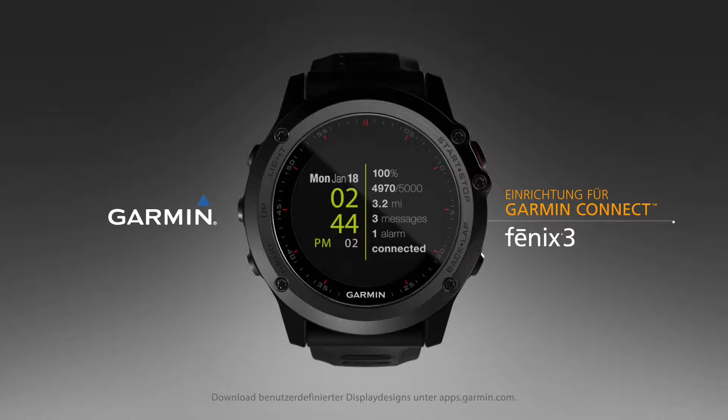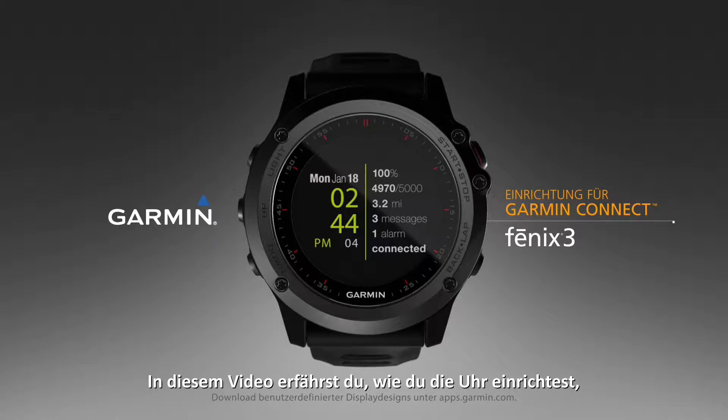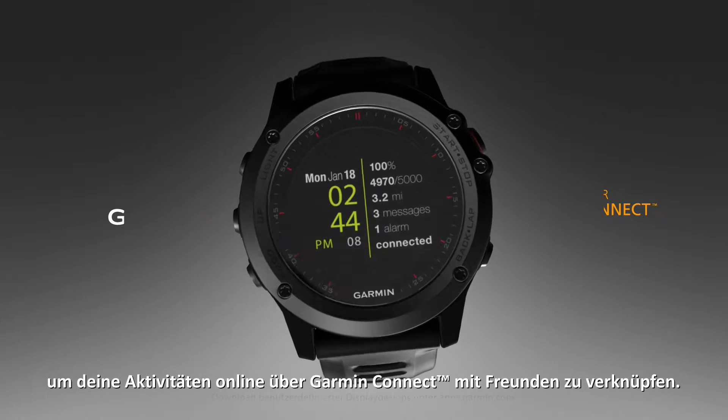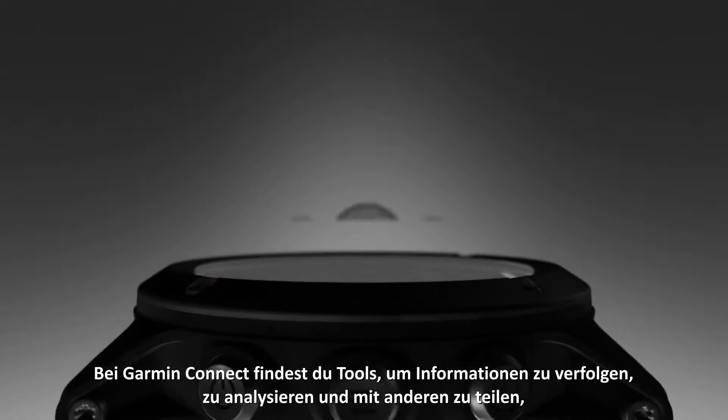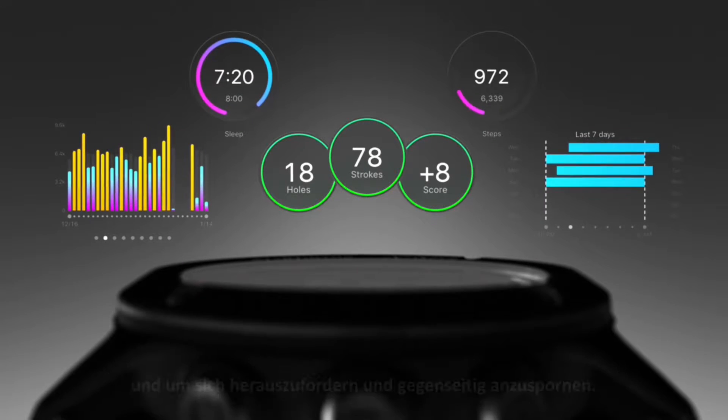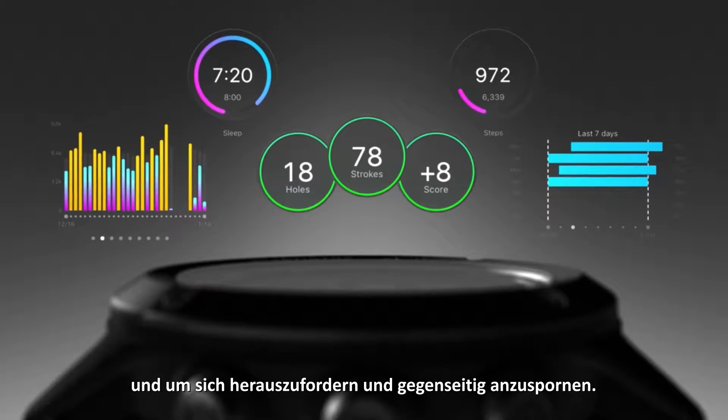Welcome to the Fenix 3. This video will show you how to set up your watch to link your activities with friends online via Garmin Connect. Garmin Connect gives you the tools to track, analyze, and share information, as well as challenge and encourage each other.